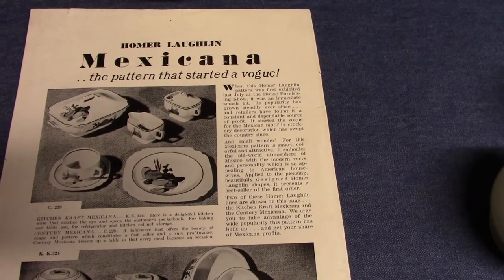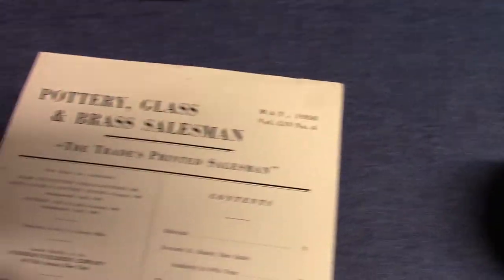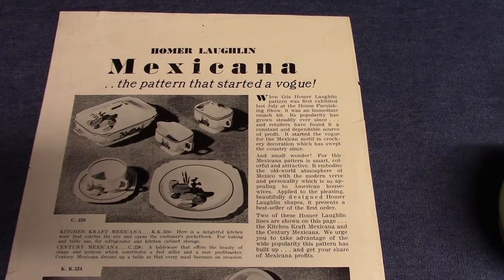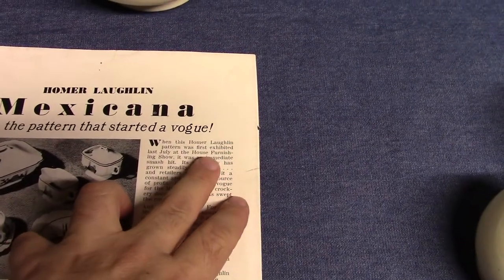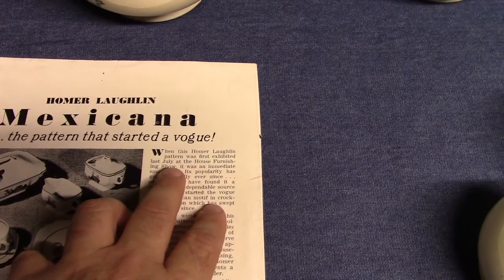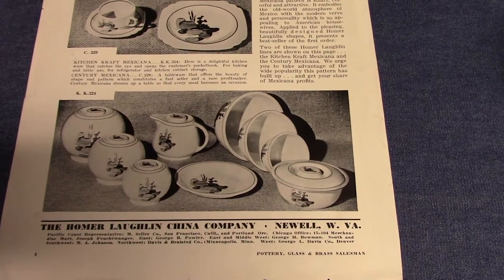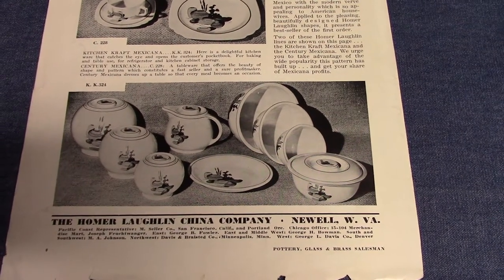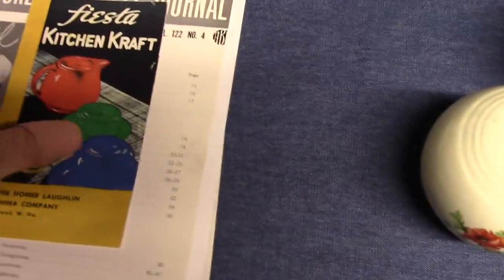Another advertisement from May 1938 in Pottery, Glass, and Brass Salesman discusses the Mexicana treatment developed for Century — this is C228 — first exhibited in July 1937. We see the same treatment being used on Kitchen Craft. This is one of those decals that just really wouldn't work on embossed oven serve, again because of the interference between the embossing and the decal treatments.